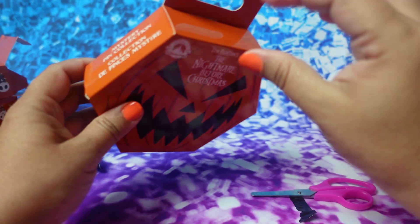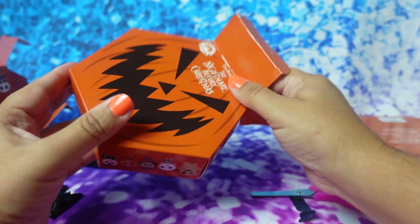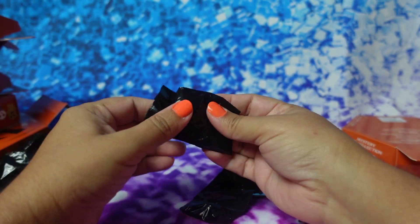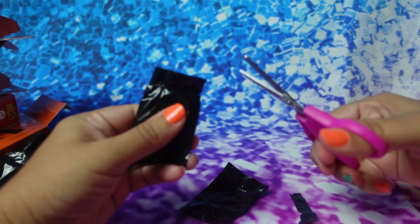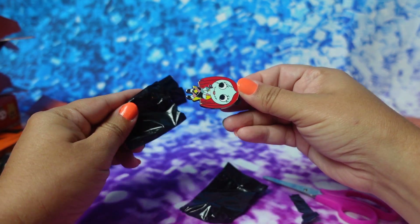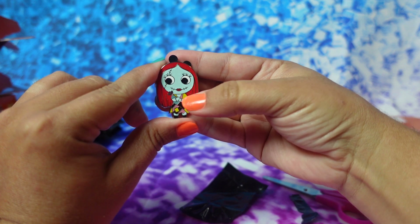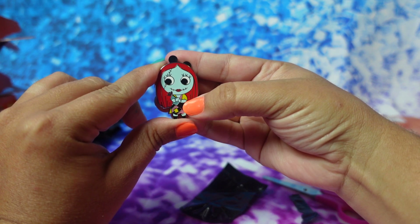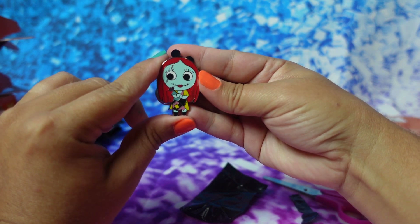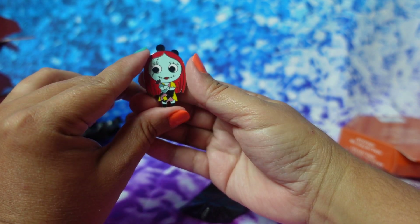We have two more boxes to open. Let's see if we get the Santa one and Sally, because those are the two that I want. And we did — we got Sally! Look how cute she is, you guys. She's holding a little flower in her little dress and red hair. Super cute. I give it a 10, and Grayson gave it a 10 also.